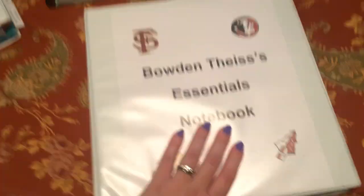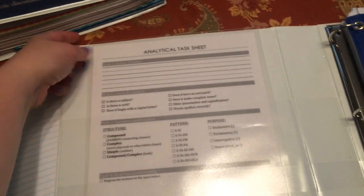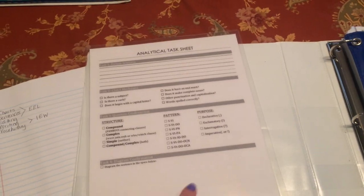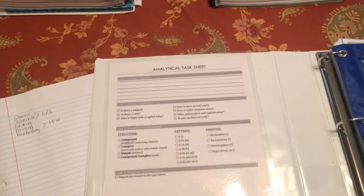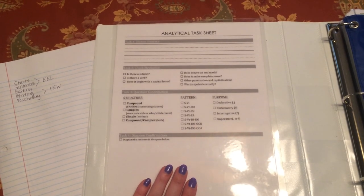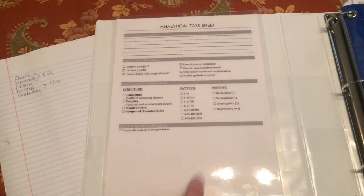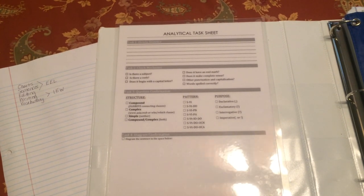I did a fun little cover with some of his favorite things and his name on it. In the front pocket, I have an analytical task sheet — I ordered it from Office Depot, it's laminated, and I have one of these for all of you. It's really sturdy, and I'm hoping it will hold up well with dry erase markers. Starting week three, we're going to use this every week in class.